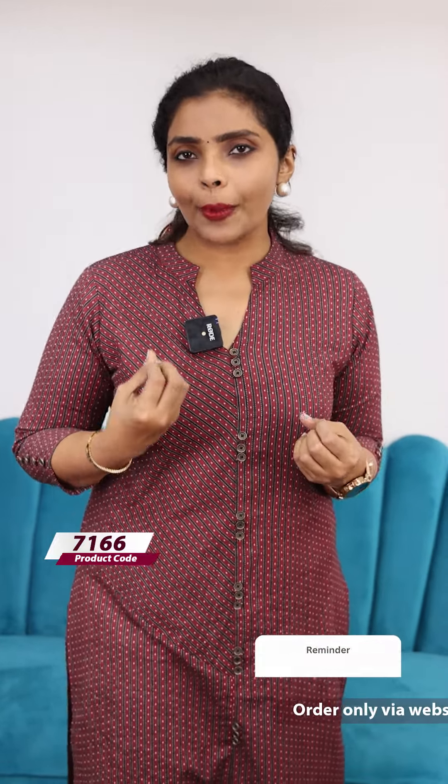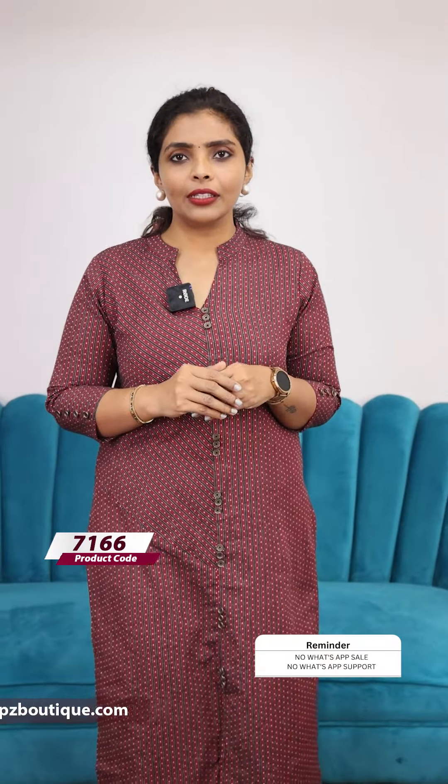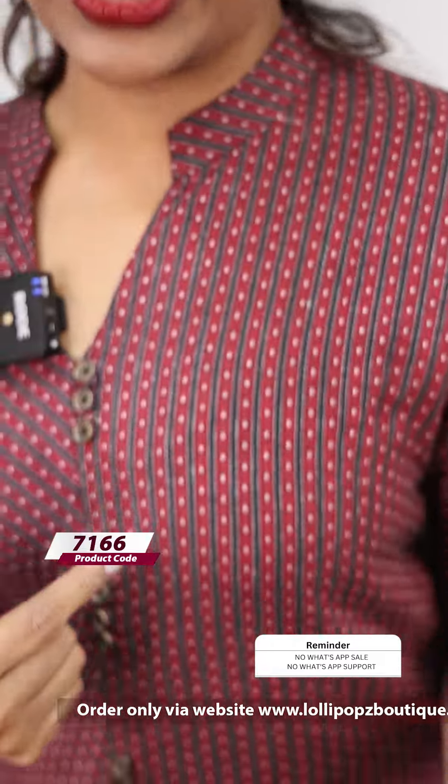I am going to talk about how I feel about this. This is handloom cotton. It is soft finish and a textured pattern. We are going to talk about the metallic button.